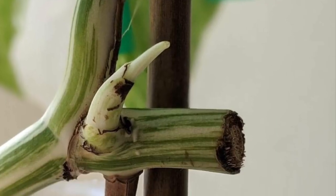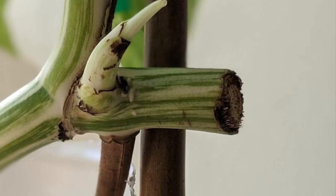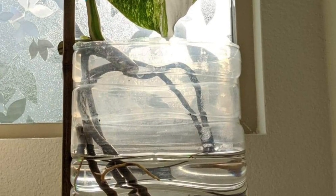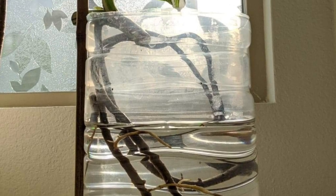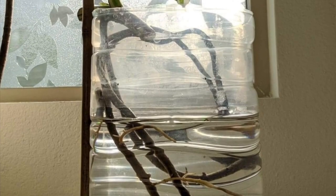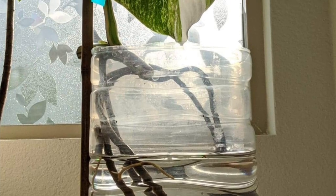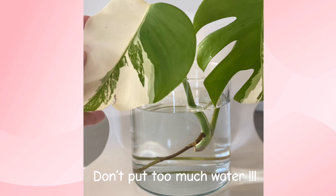You can prop your cutting in any way that you believe works best. Just remember, way back in the days, our ancestors just stuck their plants or cuttings in water. You can prop your cutting on a stick or you can tape it down. You can always place it in a spot with indirect light or filtered light. Use a clear glass or container that's easy to clean and don't put too much water.